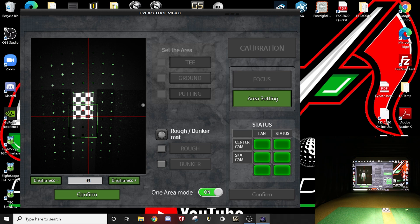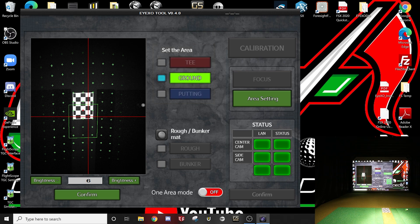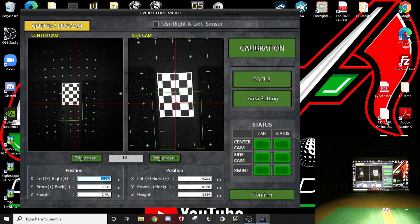I recommend using one area mode. You can use two areas, which allows you to set different boxes for a normal shot and for putting, with things off to the side. I used it in the past and had my tee box area to the right of my board. But I find it easier to have one nice big hitting area and not deal with the different set areas.